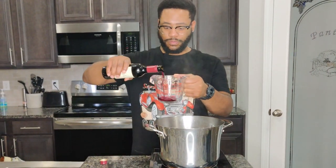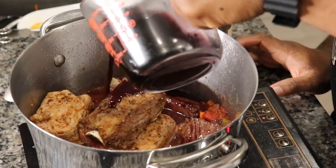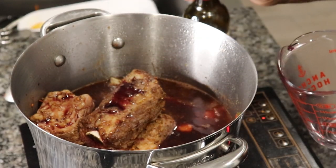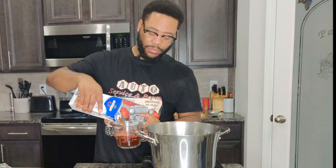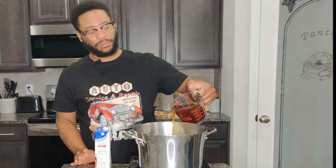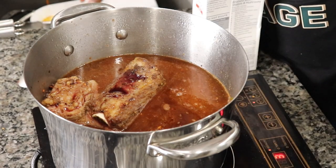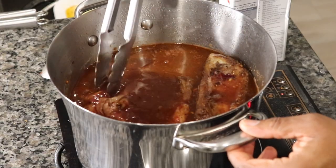We're going to do about one cup. This is a sweet and floral red wine, so we're going to put one cup of red wine, two cups. Put two cups of beef stock. And that's going to almost cover — I want it to just cover the ribs.